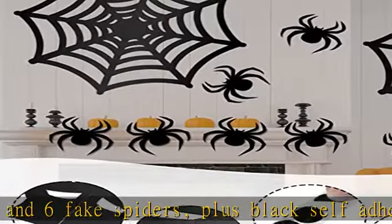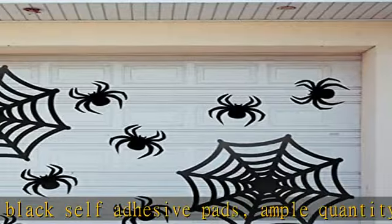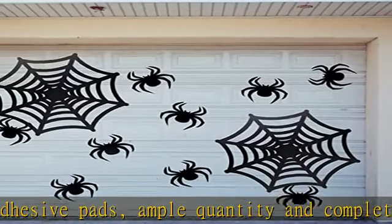Large size — each big spider web is assembled with four pieces. The diameter of the assembled spider web is about 31 inches. The spider is 6 inches. The big size is eye-catching and scary.